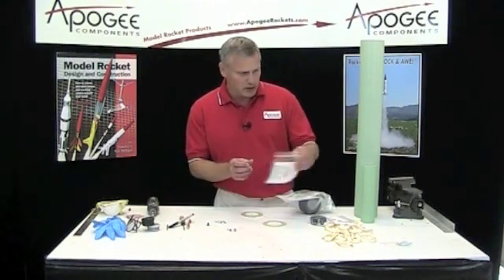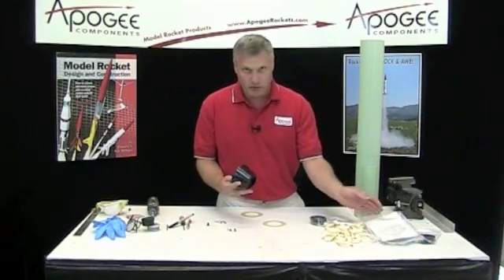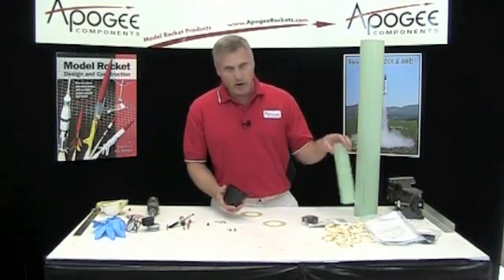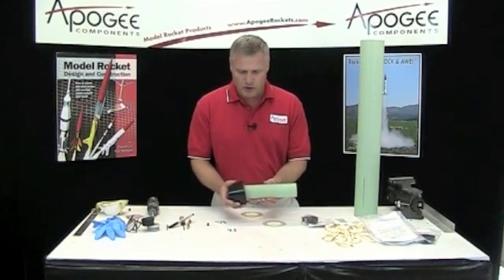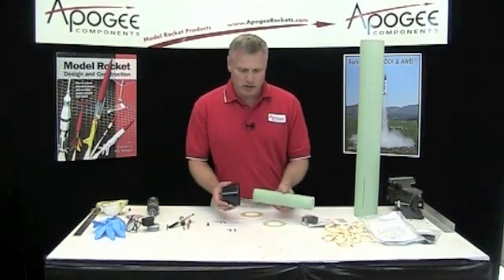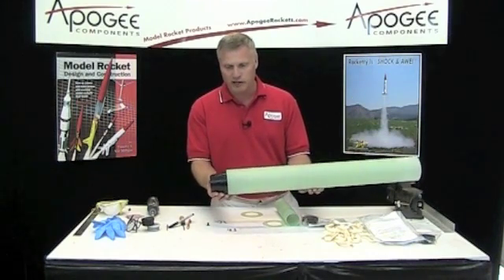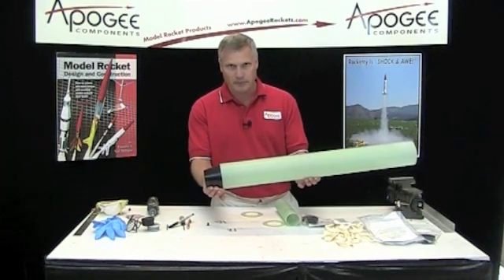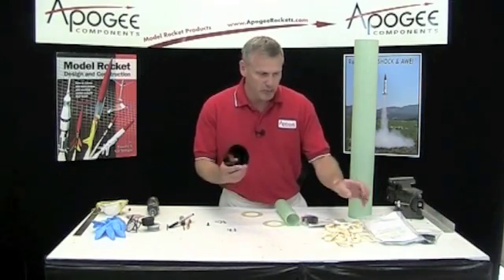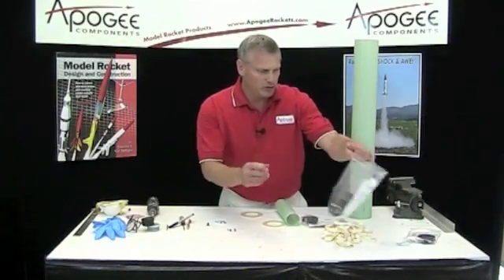I'm not going to use the flange retainer. Another option is the tail cone retainer, which will also work on the kit and is very similar. The only difference is you're going to slide it rearward into the tube so that it sticks out a little bit more to allow the tail cone to fit on. That's going to change the look of the rocket, but it will still work just fine. We'll talk about this when we start gluing everything together, if you want to go that route.